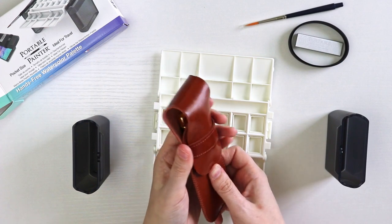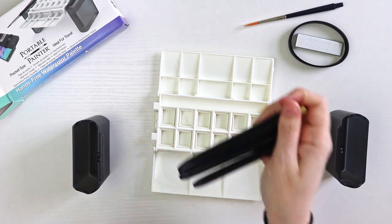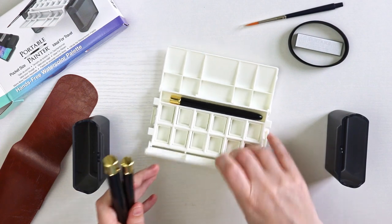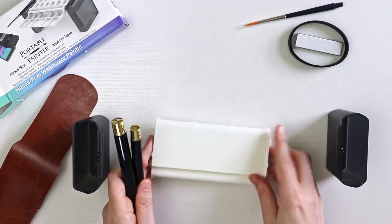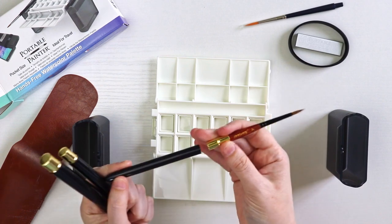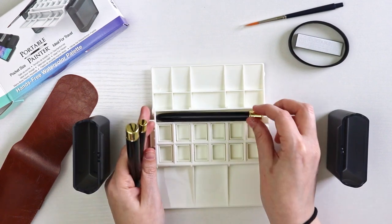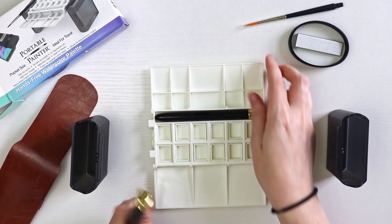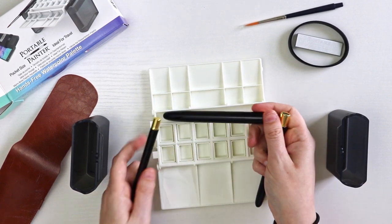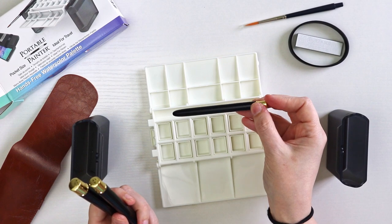I also purchased these three travel brushes as part of my Arizona haul. The smallest one does fit in there, which is good to know. The included brush is a size 4 travel brush, so it can be substituted with other travel brushes. The size 8 fits in but I don't think it will close — it's just too tall. The size 12 definitely doesn't fit. But it's good to know the size 4 fits if I ever wanted to swap out the brushes.